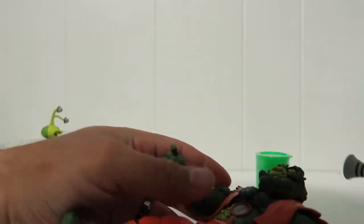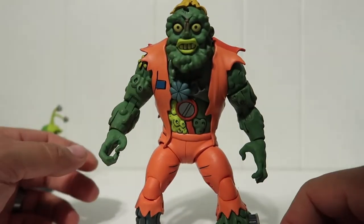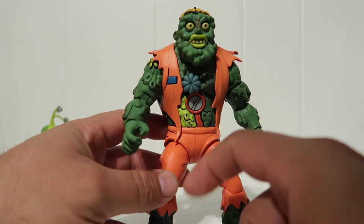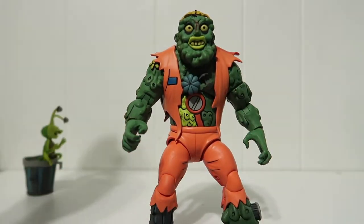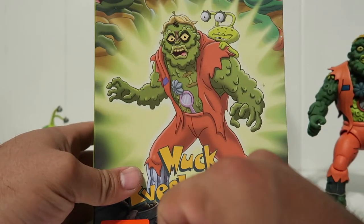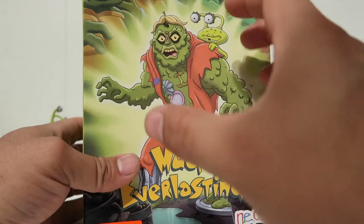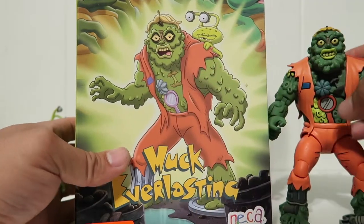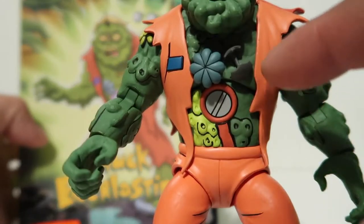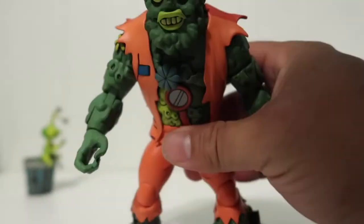Muckman looks just like he came out of the cartoon. One little thing I have to pick on is the color of the mirror - it's orange on the figure, but it's purple on the box art. Also, this has a greenish tint to it like a rotten apple, while this other part is just gray. That's a difference I noticed.